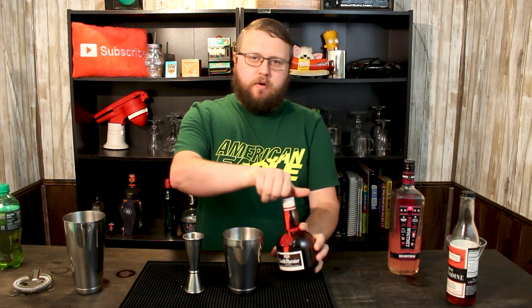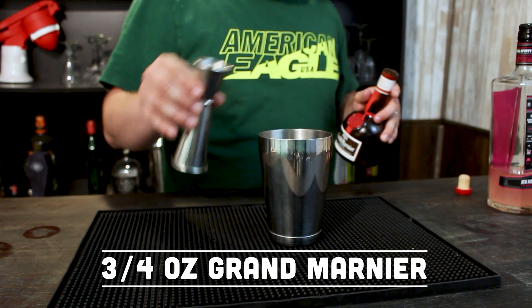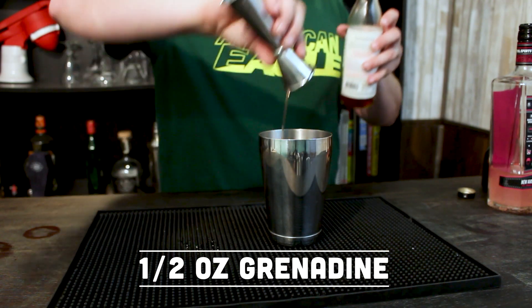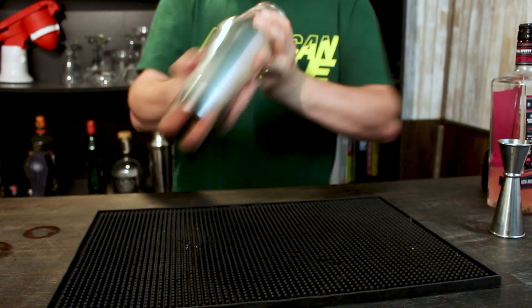We'll follow that up with some Grand Marnier — you can use triple sec if you'd like, but I enjoy a good Grand Marnier — maybe three quarters of an ounce of Grand Marnier. We're going to finish up with some grenadine. I use stuff that lists cane sugar and pomegranate juice in the ingredients, not Rose's grenadine. It'll be a half an ounce of a nice grenadine. We're going to add a little bit of ice and give it a nice shake.